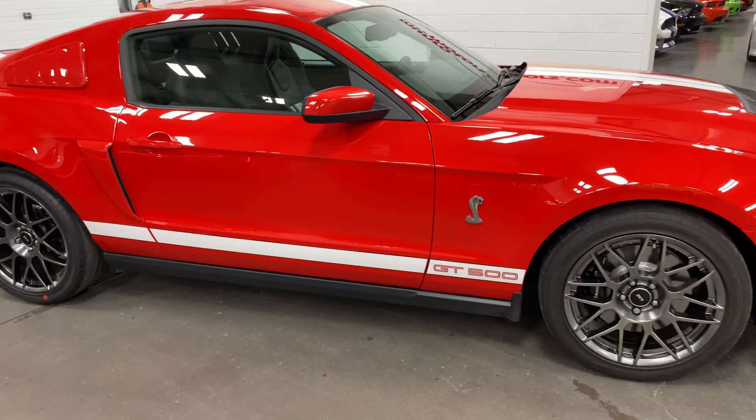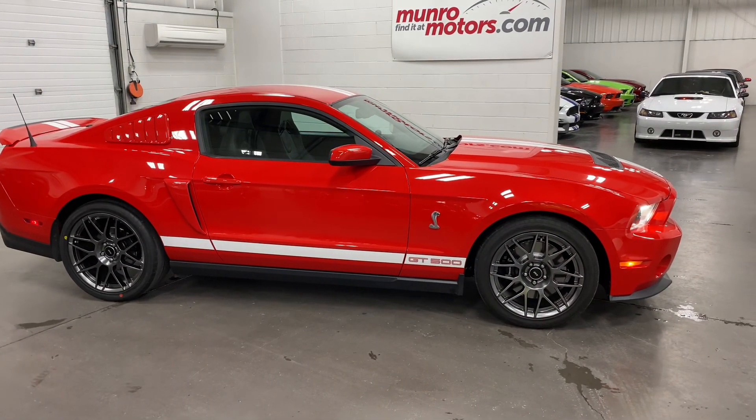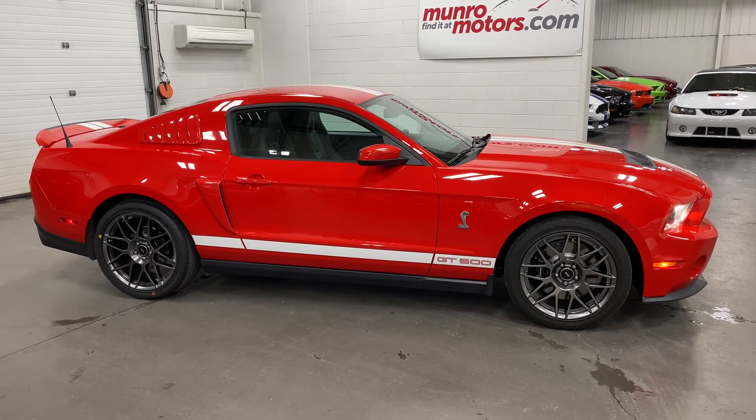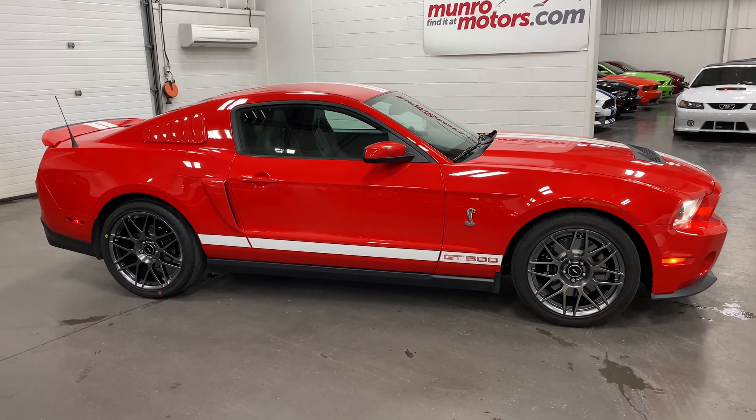So there you have it, folks — that is a 2012 Ford Mustang GT500 Shelby Race Red, here and available at MonroeMotors.com. Come on down and have a look at this one for yourself. I look forward to seeing you real soon.